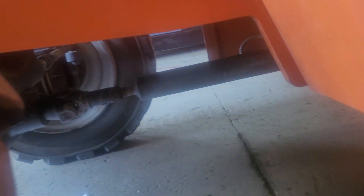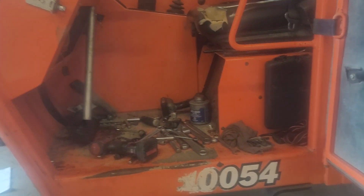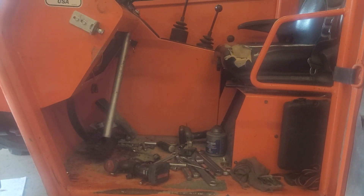Alright guys, that's very simple — that's how you bleed it. We hope you enjoy my video. Again, this is Machine Healer. Give me a big thumbs up, thank you so much!